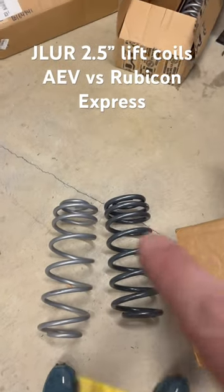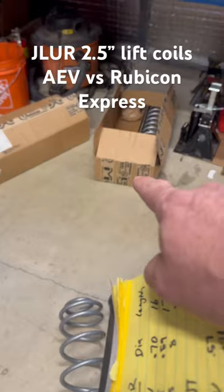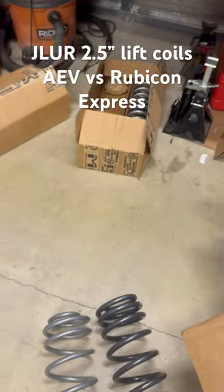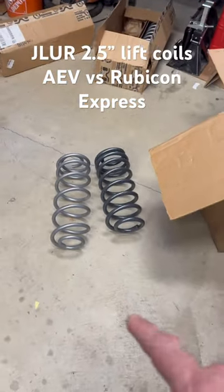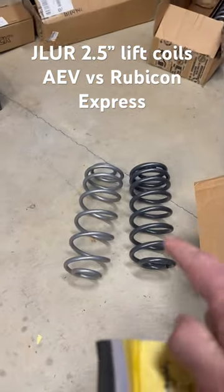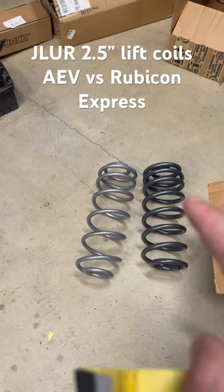I'm hoping this helps the body roll. Right now I have the Metal Cloak coils — the old Rubicon in that box — the Metal Cloak 2.5s that I think netted more like 3.5 inches of lift. The only thing I'm worried about with the AEV is that I hope they net enough lift.